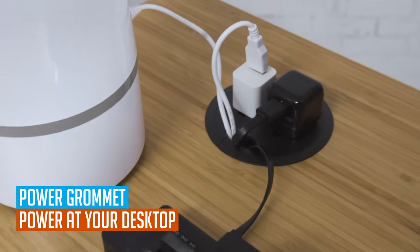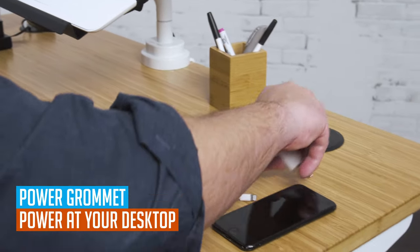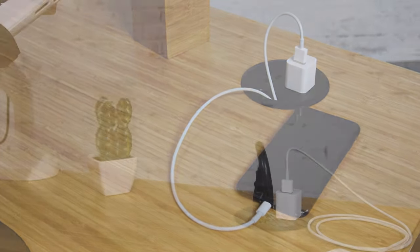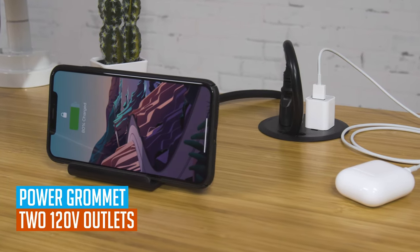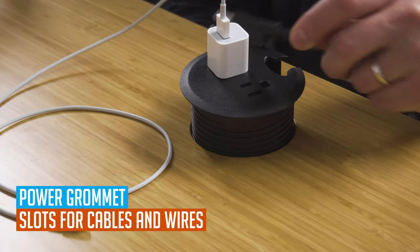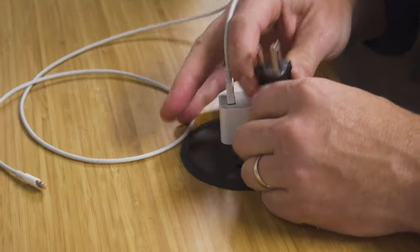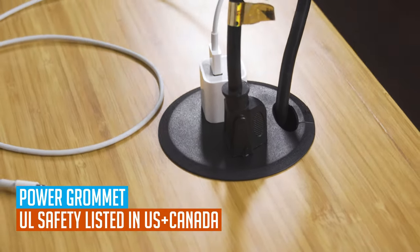Next is the power grommet. The power grommet adds multiple outlets directly to the top of your desk for easy reach when powering and charging your devices. Each power grommet offers two 120-volt outlets, both powered by a single power cord. In addition to providing convenient power at your desktop, the power grommets also provide a slot for cables to pass through so you can keep your wires organized. Power grommets are tested to ensure safety and are UL safety listed in the US and Canada.